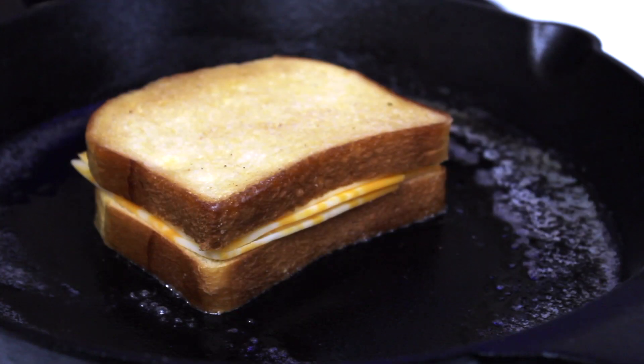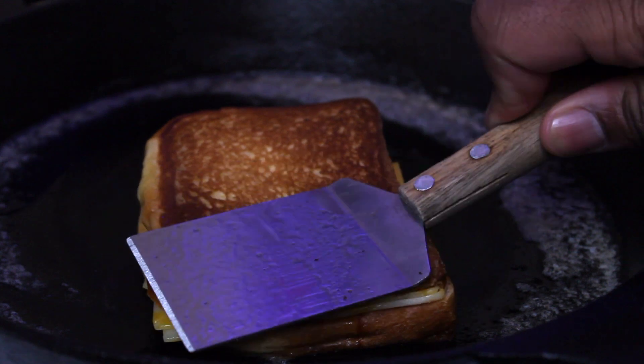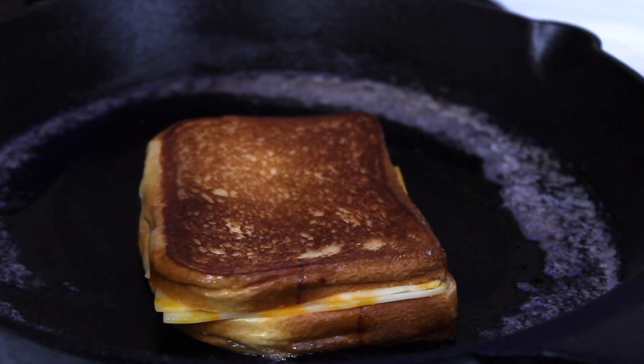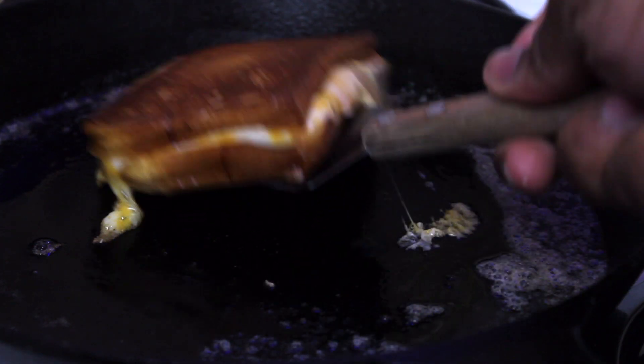After about two to three minutes, go ahead and move the bread to the other side to make one whole sandwich. Keep it on low to medium heat only — this is a low and slow recipe, so take your time. After about five minutes it should look nice and golden, and your cheese should start to melt after about five or six minutes when you go low and slow.